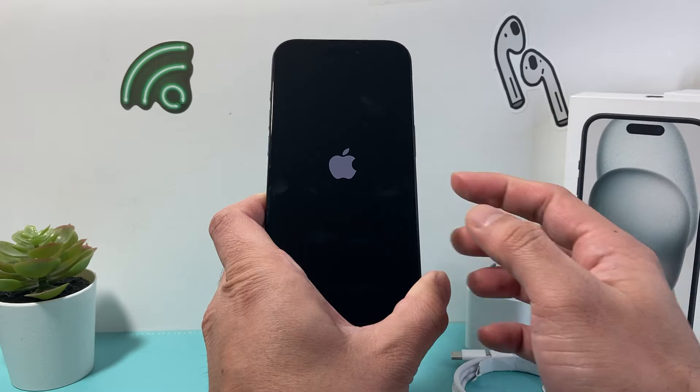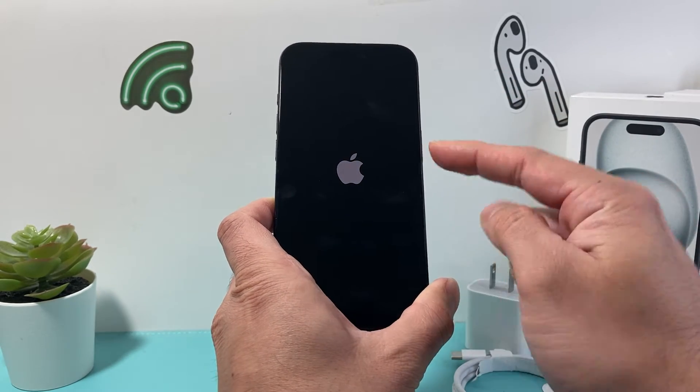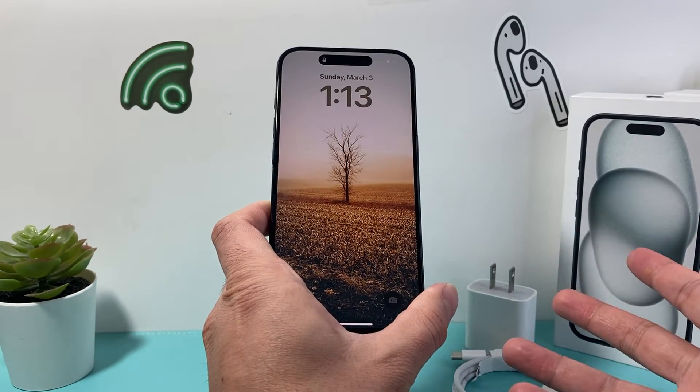If you keep on holding it, it will shut down again. So make sure to do volume up, volume down one after another, and then hold that side button until you see the Apple logo. Hopefully that turns your phone on.